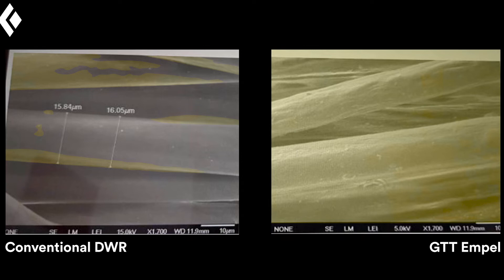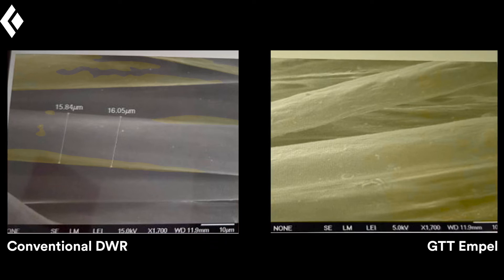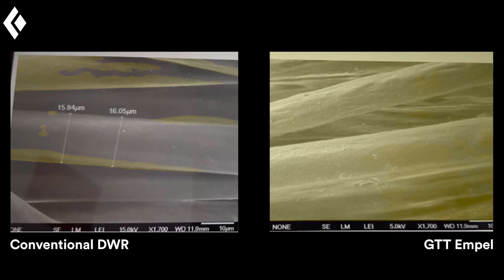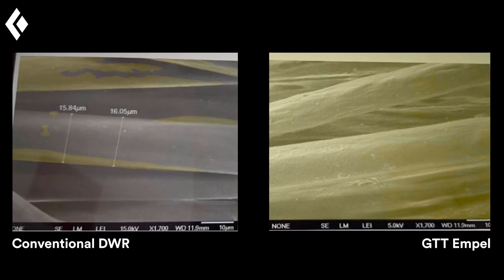On the left we have the conventional DWR; on the right we have GTT-MPEL. The yellow highlights show where the DWR chemistry is actually bonded to each fiber. In the conventional DWR, you can see there's a lot less DWR chemistry on the fiber. On the right, the bark-like texture encapsulating each fiber is the GTT technology. This overall amount of DWR is going to highlight how much more repellency performance we're going to get out of GTT-MPEL.